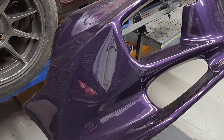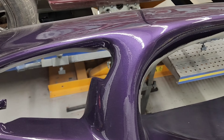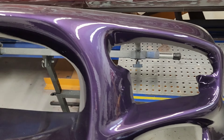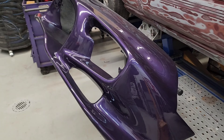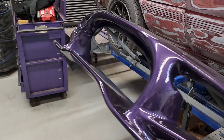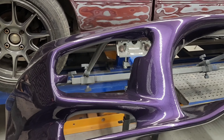This bumper did not always look this good — it was not this well done because it was a nightmare to start with. It came in on the Miata held on by two bolts and some zip ties, because the front passenger side had some frame damage, and that's where it all started.